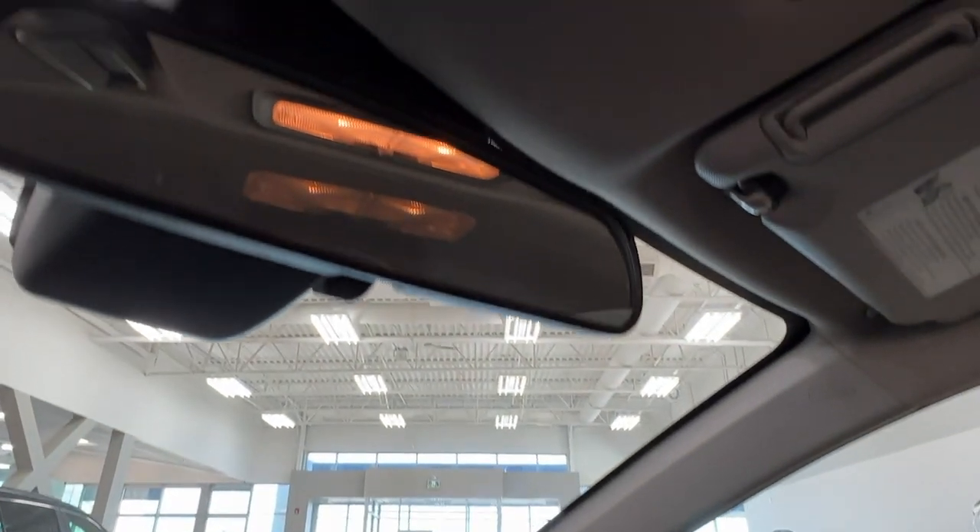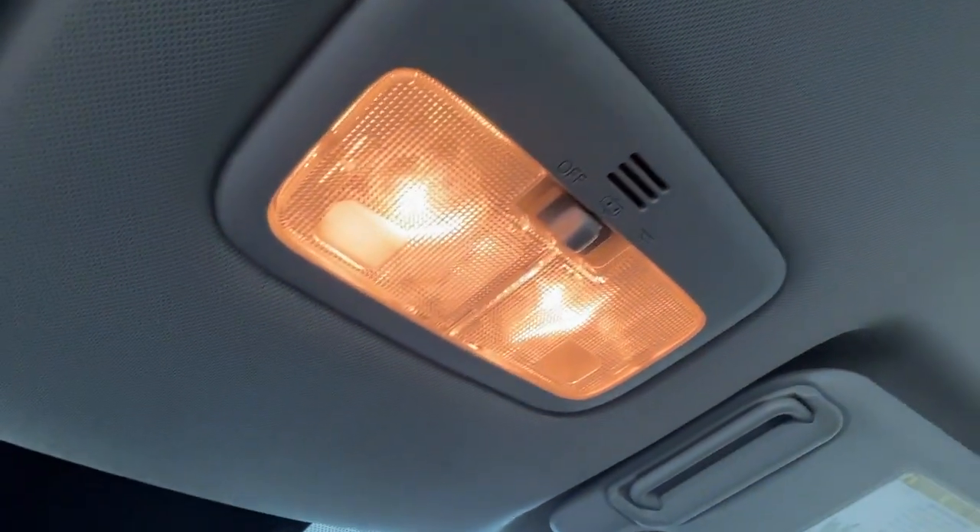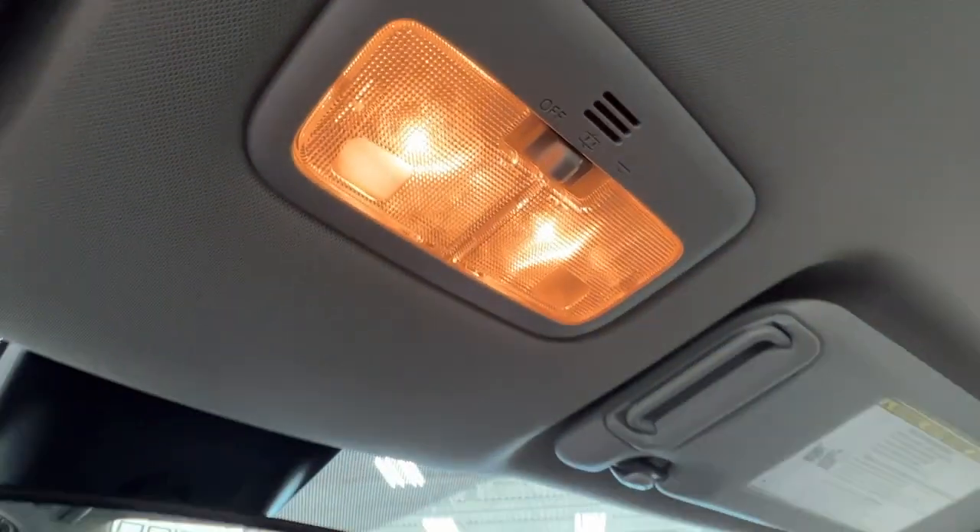Last but not least, looking straight up, this is where you have the controls for your overhead lighting.